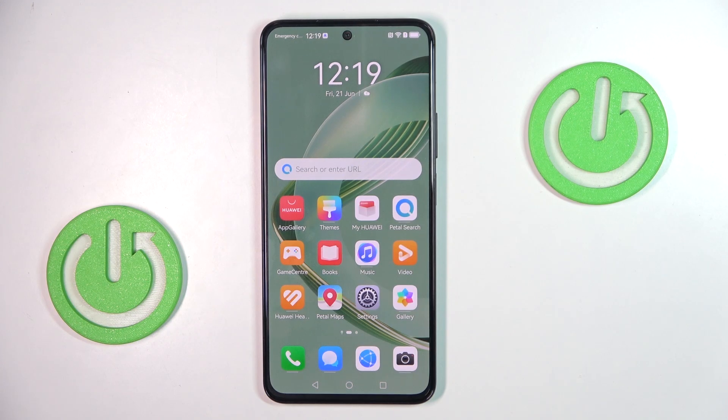In front of me is Huawei Nova 11 SE, and let me show you how to check for software updates.